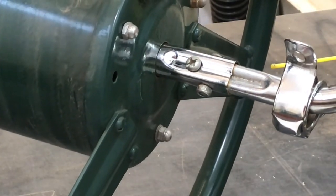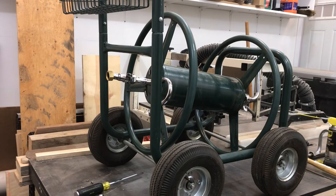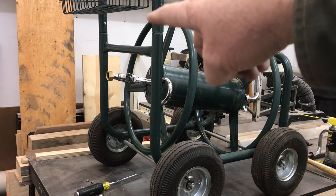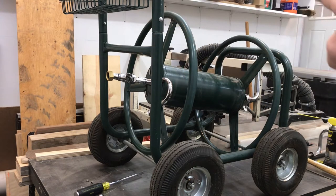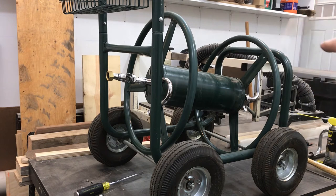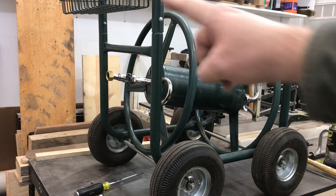Let's go ahead and assemble back onto the cart. In order to get this on, I believe I want to tie this end up with a bungee cord, and then I can get this one tightened down and get the screws tightened down on this side. I don't want either side to bend those tiny little screws — they're not very heavy duty on the U-straps — so I'll go ahead and get this side tied up with a little bungee cord just to take the pressure off.